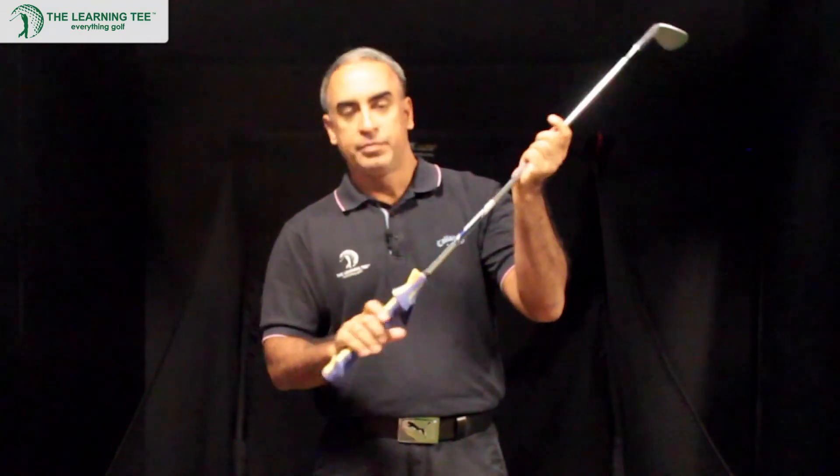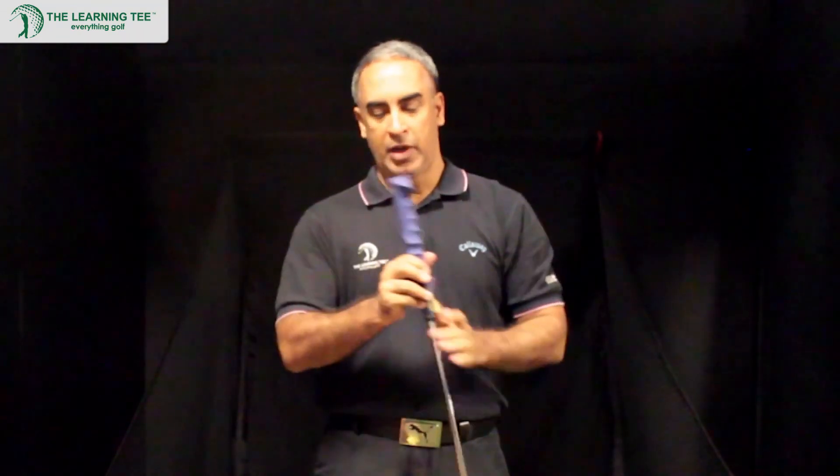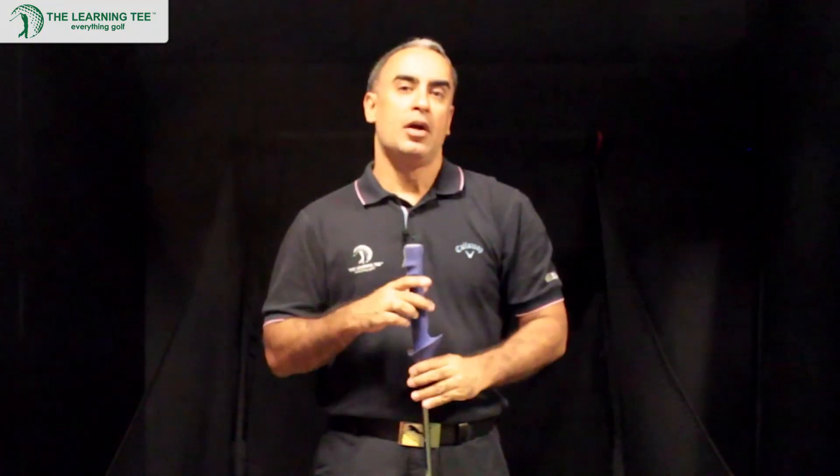So that's the Perfect Grip for you. To find out more and see how this product is going to help you, go to www.thelearningtee.com. Thanks and have a nice day.